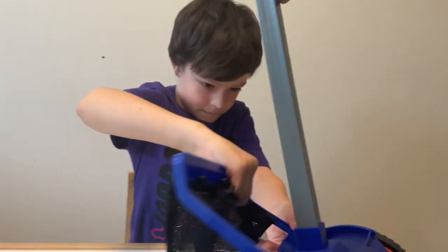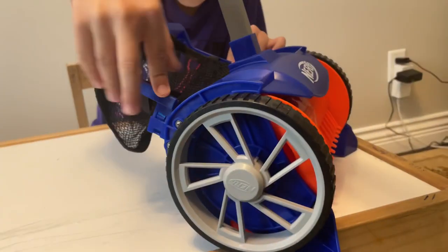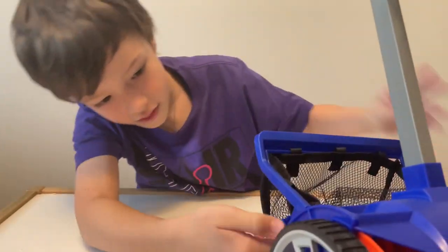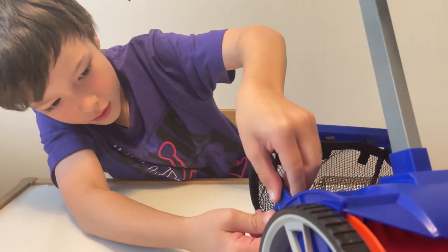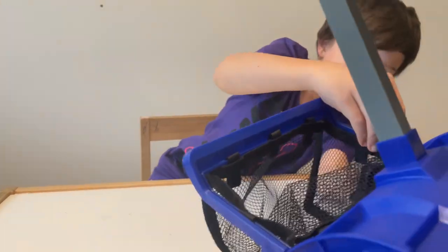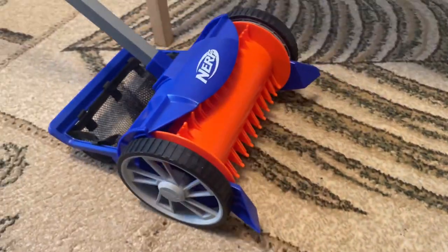This thing is gonna pick up Nerf darts, or any kind of blaster darts that we have, from the ground. Do you think it's gonna work? I think... I don't know. You never know. Okay, and this other side. Let's go. Oh wow. This looks almost like a lawnmower, but it's not. Okay, let's see what we have here in terms of Nerf darts and see if this is actually going to work.